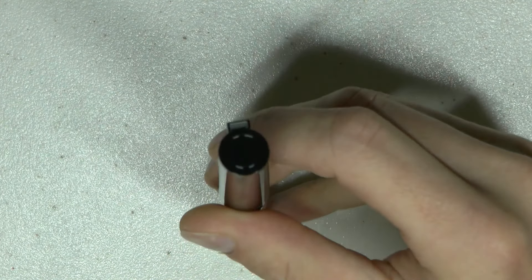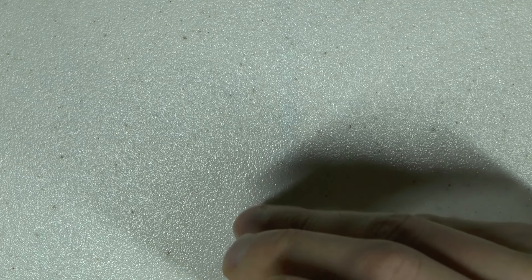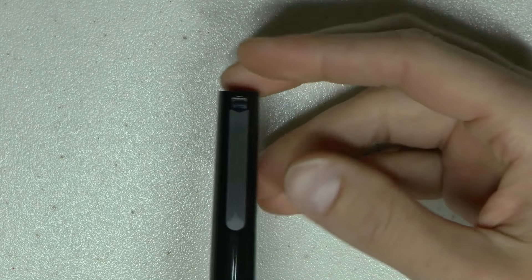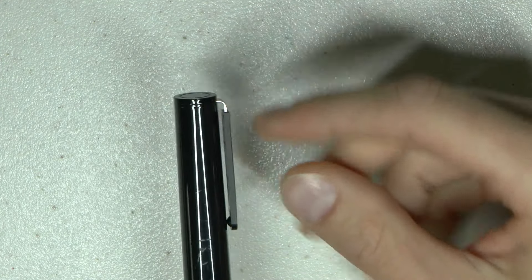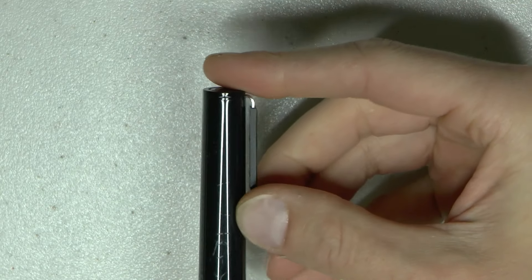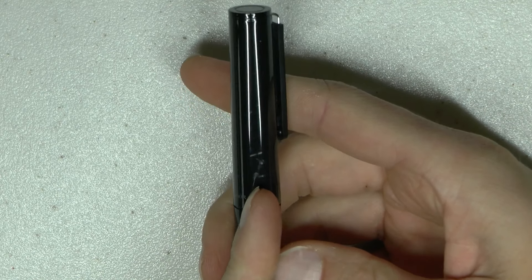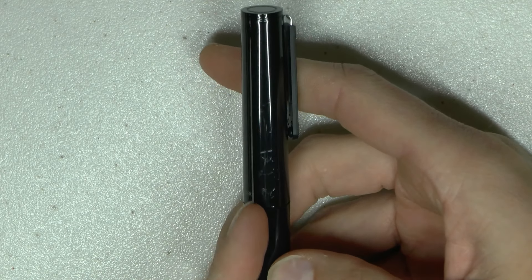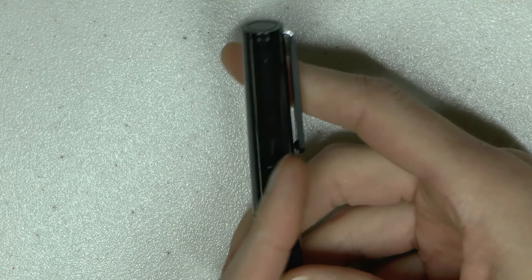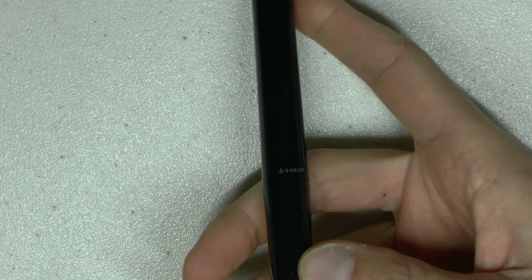On top of the cap, the finial, there isn't really anything but that sort of ring — it doesn't say Sailor or anything. Then we have the clip. It feels like plastic but this is obviously a metal piece. So I was a little worried when I saw all the plastic, but with the metal it seems pretty tight. There are some scuff marks there — probably from me. We've got Sailor there with the anchor logo, which I always think is quite cute.